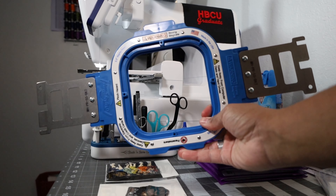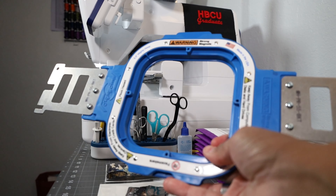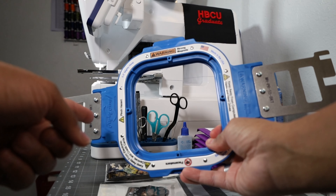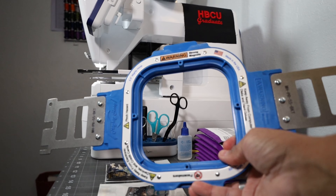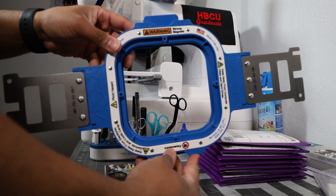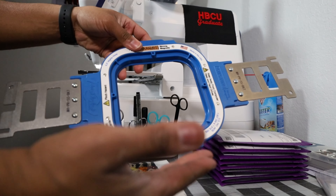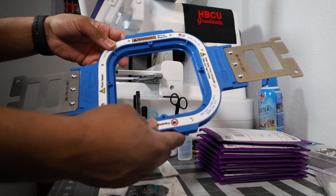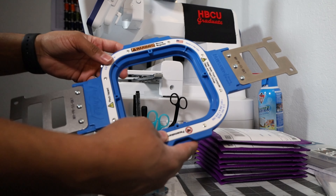This is one of the 5.5 Mighty Hoops right here — check it out in all its glory. This Mighty Hoop does work for the Brother Persona right back here. We have been using this hoop quite a lot and have made a lot of patches with it. If you've been following the channel and watching the shorts, you've been seeing us use this Mighty Hoop to make some of our patches.